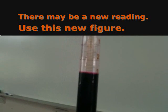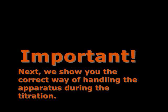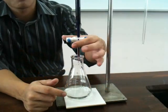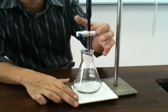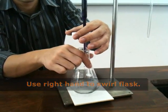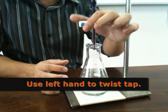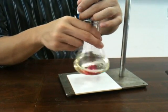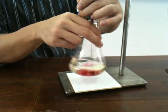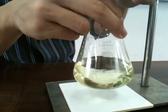Previously it was at 3.0 cm³, but now it's at about 2.9 cm³ after leaving it for about 5 minutes. This is the figure you will start off with — write it down. In this step, use your left hand to turn the knob while you use your right hand to stir the conical flask. If you are right-handed, use your left hand to twist the knob and your right hand to swirl. As you get closer to the end point, add drop by drop.